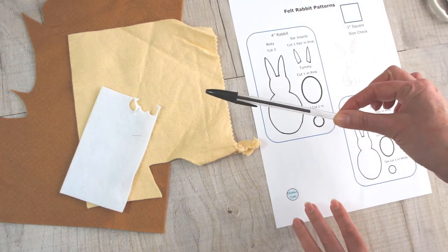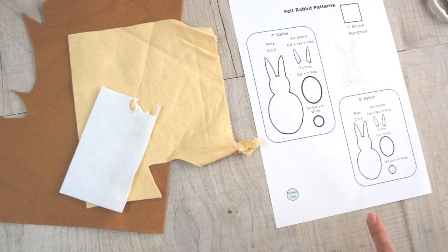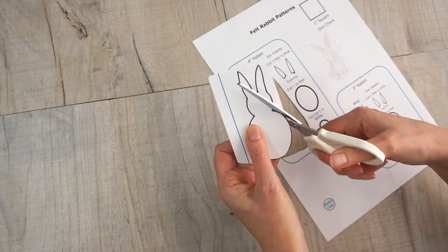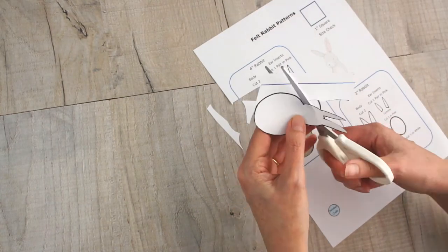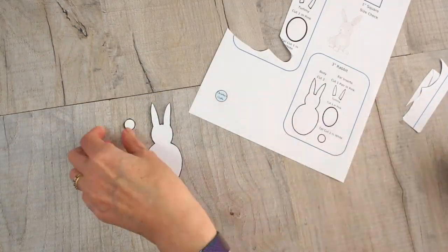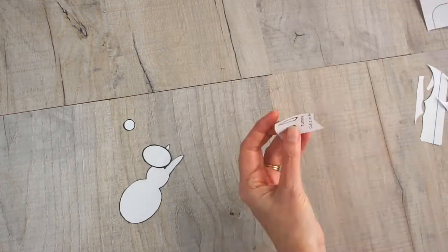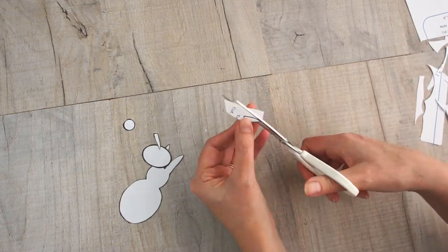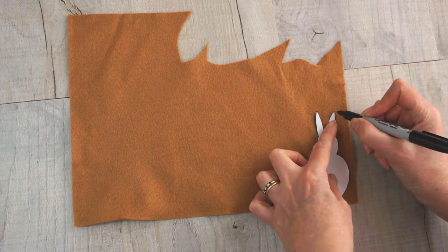You're probably also going to need a pen. You may be one of those people that just cuts around the pattern piece, but a lot of people mark it on the felt. To start, get your pattern printed off, then choose which size rabbit you want to make and cut out those relevant pieces. You're going to cut out the rabbit's body, a tail, a tummy which is oval, and the two ears which are the inserts for the ears.